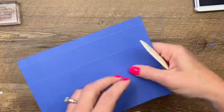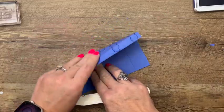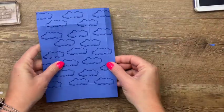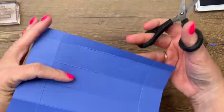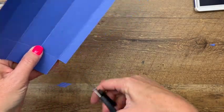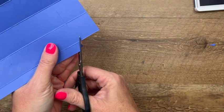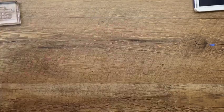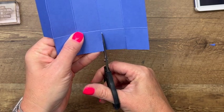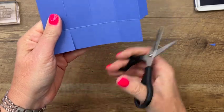Grab your bone folder and burnish those lines. You want to do this so that your box is nice and crisp and the sides will stand square. Now grab your scissors — over here on this long side where we have that skinny tab, you're going to cut off the rectangles on either end. Just cut those off, and just cut the corners off of that tab. Then go in and cut right in the center of each of these score lines all the way to the horizontal score line. I'm turning it to the back because I feel like I can see it better without all the clouds on it.